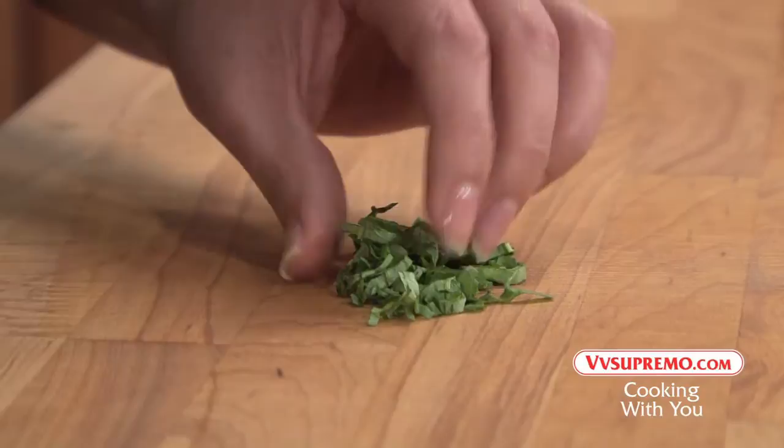If smaller pieces are desired, run your knife through the slices again until finely chopped.